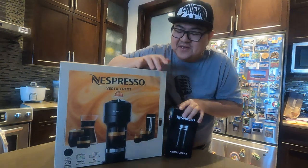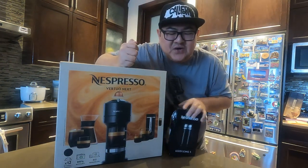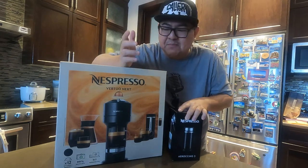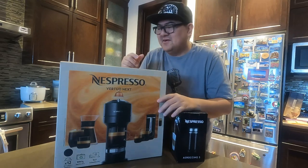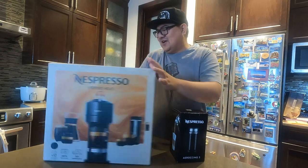So there you go guys. I have here a Nespresso machine and I have here a fruiter and we're going to do the unboxing. And then we're gonna try it. We'll see what's the quality of the coffee. So let's start it.